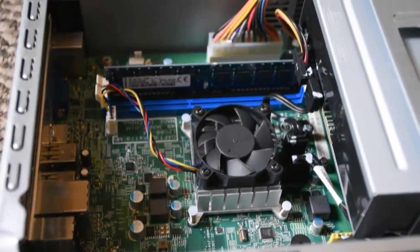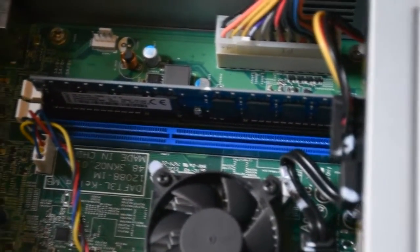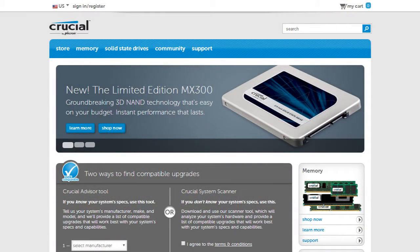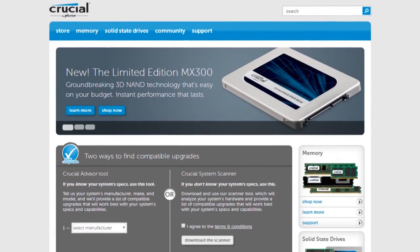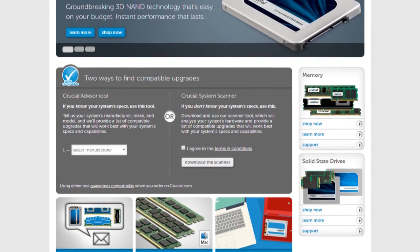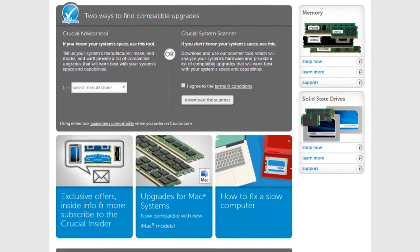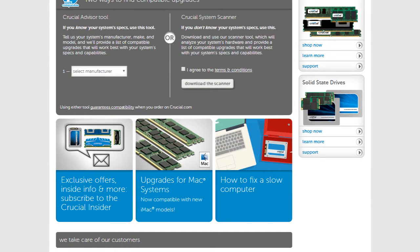Here's a tip for when buying RAM: if you're unsure what type of RAM your computer needs or what you should buy, check out crucial.com — I'll leave a link in the description. This website will basically scan your computer and tell you compatible memory you should buy, giving you all the specs that match your APU, GPU, or CPU depending on your computer. It also covers installing a new hard drive. It's a great resource for everyone who's not that tech savvy.